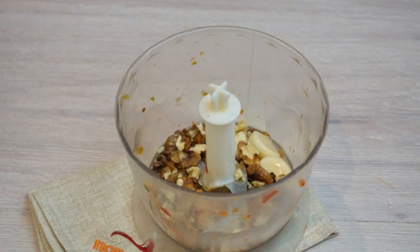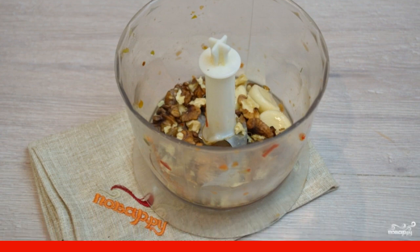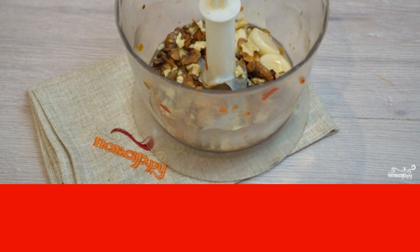Transfer the resulting mass to a container. Put the peeled walnut kernels into the blender bowl. Carefully review all the kernels so that the membranes of the nut do not get caught — after grinding they will be difficult to extract, and when eating Adjika you could break your teeth. Chop the nuts until powdered.